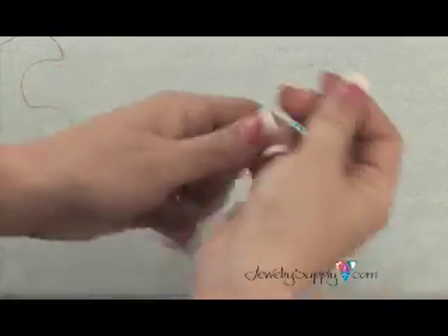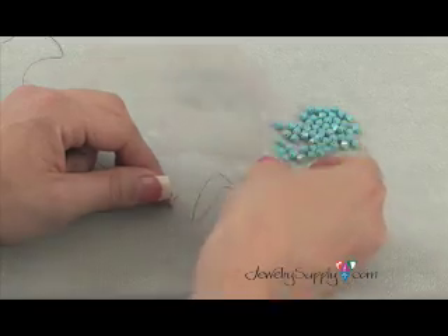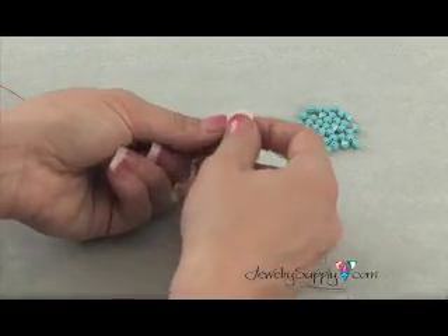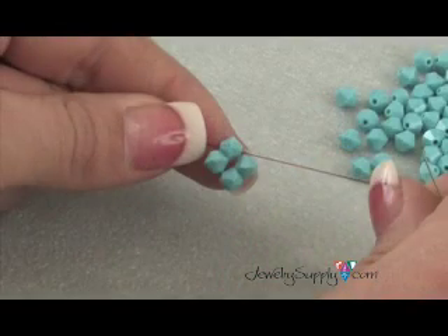The first step for your right angle weave is to thread on four beads. Take your needle around and back through the first bead that you threaded on. This will create a loop with all of the beads that you threaded on.